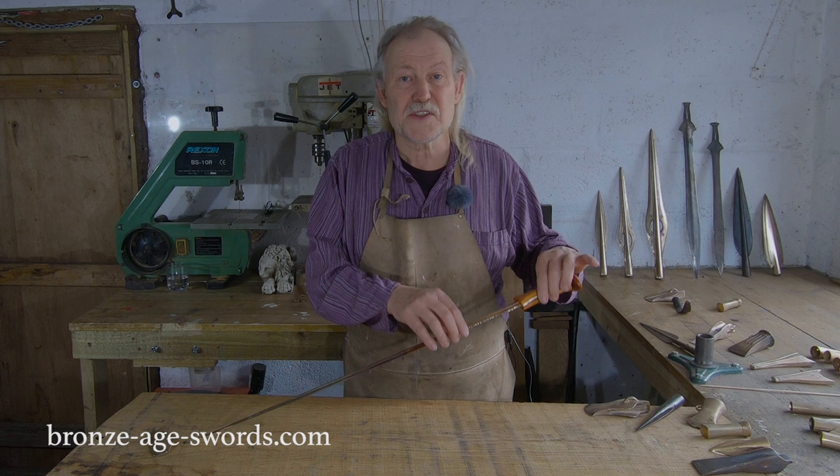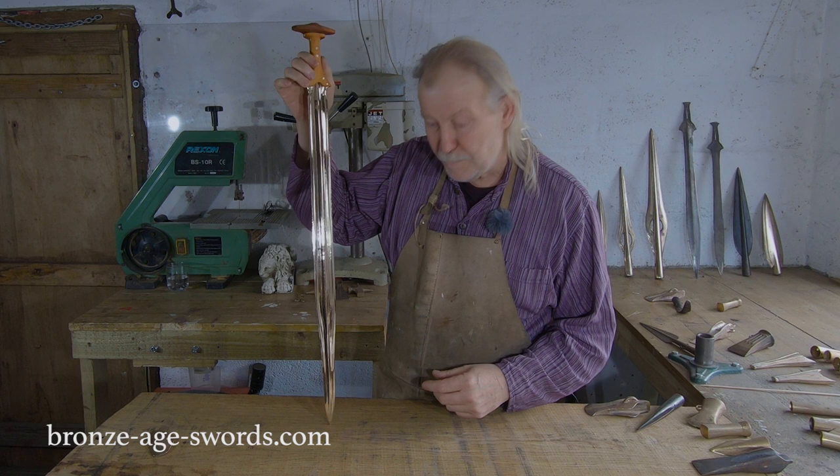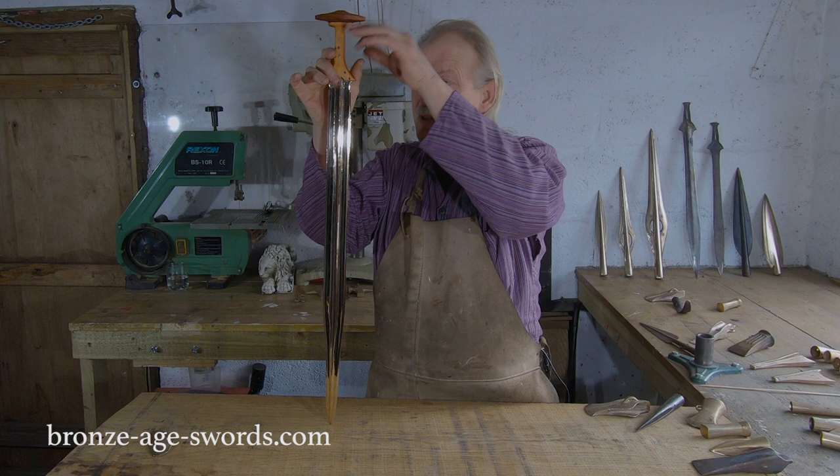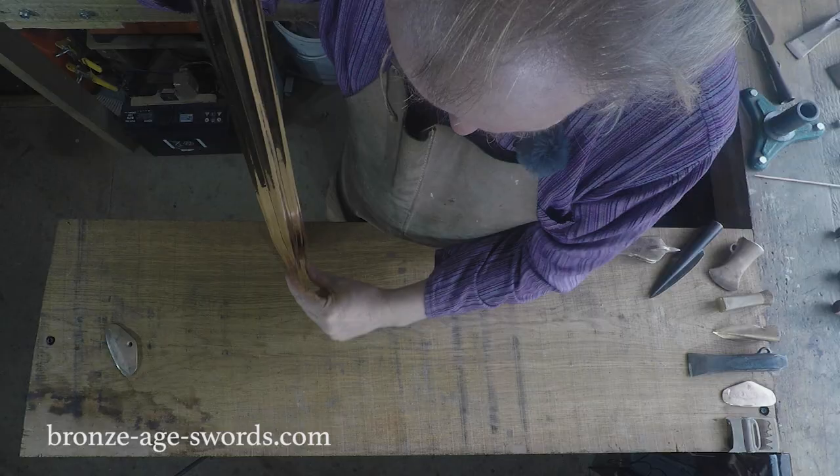This sword is called a Carp's Tongue Sword. They're a pretty unusual shape — unusual because they're not leaf-bladed. You've got the long parallel edges that slightly widen, then a quite pronounced taper at the end of the blade, and I think that's where the Carp's Tongue idea comes from.